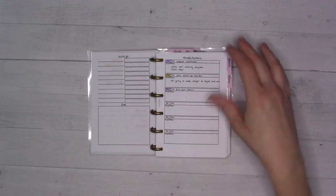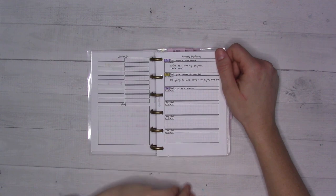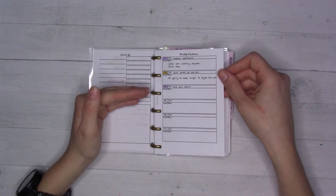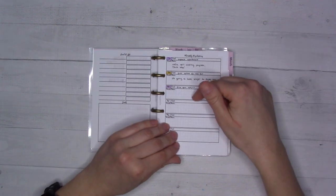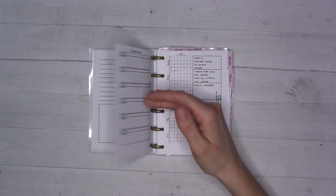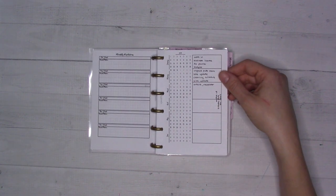Then I have this set of monthly resolutions — insert 11. The idea is instead of making one New Year's resolution, you make a goal for each month. This month's goal — and I still have a couple of days left — is to file our tax return. That's what I set as the goal for March.